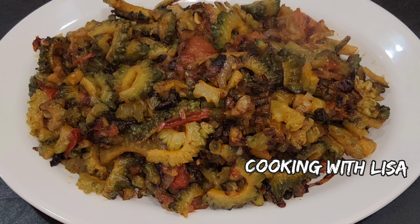Hi guys! Welcome to Cooking with Lisa. I hope you're all fine. Today I will show you how we prepare bitter melon. In Guyana we call it carayla, and it is also known as bitter gourd in some other countries. I'm going to show you how we prepare this in Guyana style.